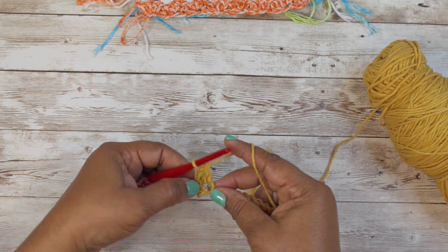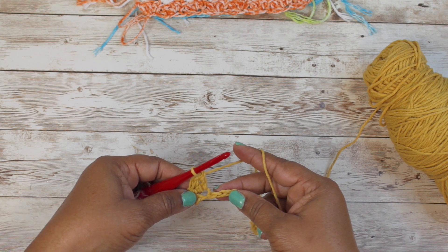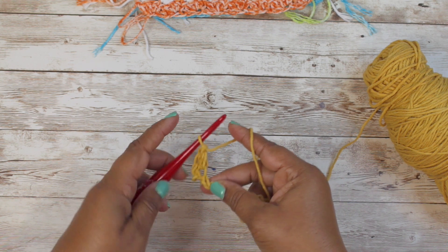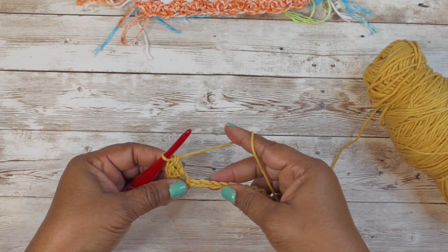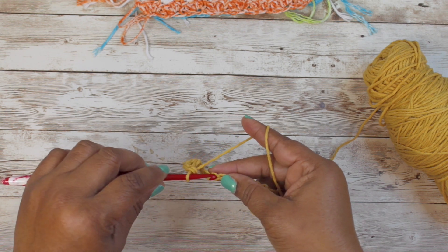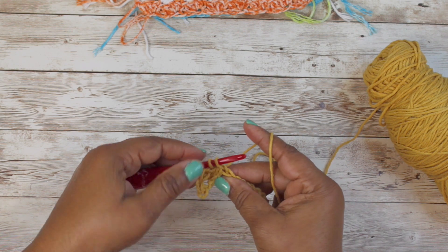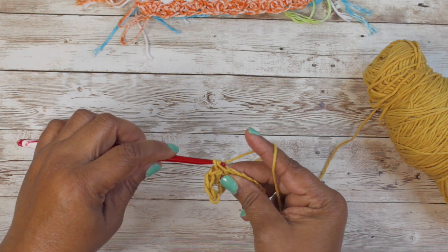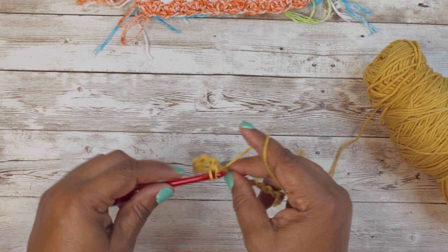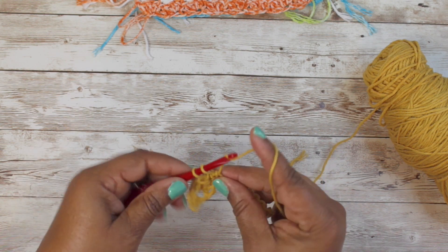After we do that, we're going to skip two chains - one and two - and then in the third chain we are going to do the same motion: we're going to put a single crochet and two double crochets in that chain. You repeat that motion all the way down the row.